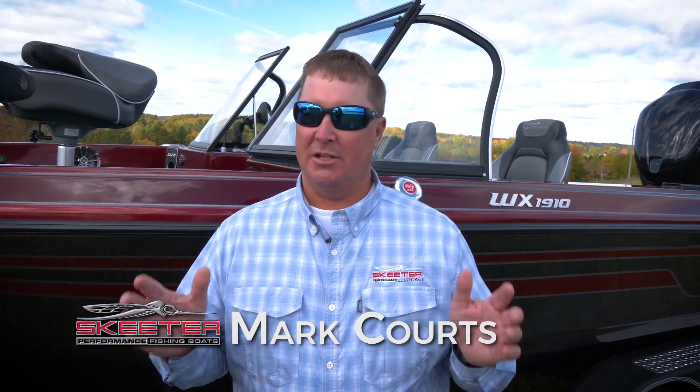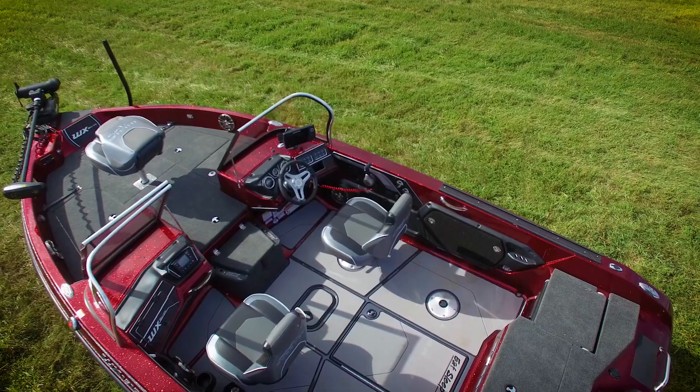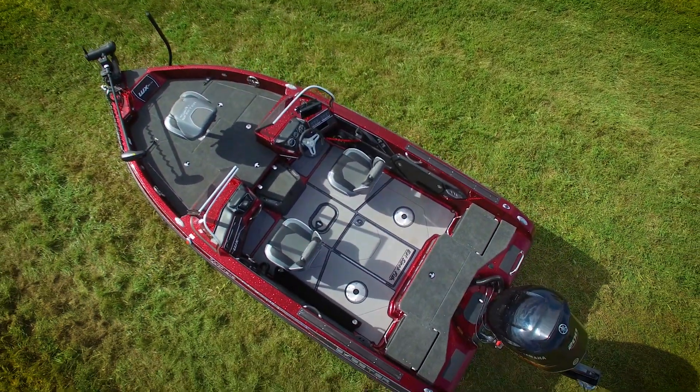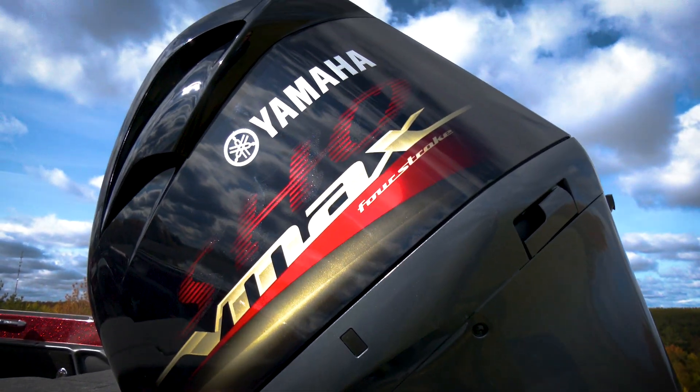My first impression of the new WX 1910 is this boat has a little profile but fishes like a giant. Whether we talk about the deeper cockpit, the wider platform, or the more dead rise to handle big water — you pair that up with the 200 Yamaha SHO and this boat is going to have big water performance in a small package.